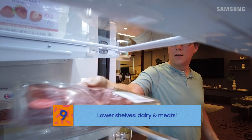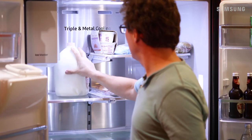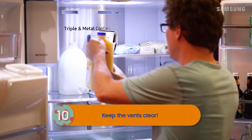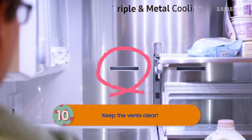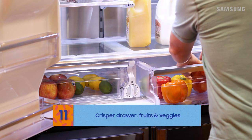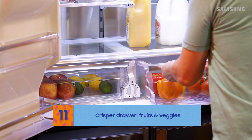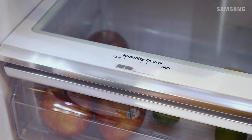Raw meats like poultry and fish will also keep best on the lower shelves. And make sure you don't place items in front of the vents, especially sensitive things that can be frozen. The crisper drawers are great for fruits and veggies. You can easily adjust the humidity level too, which will help things stay fresh.